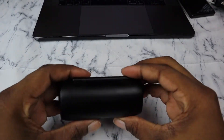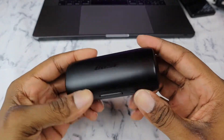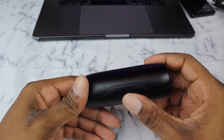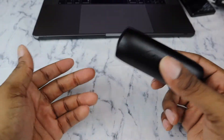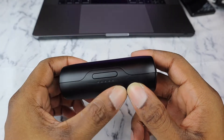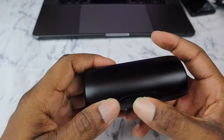So we got the earbuds right here. First thing — this case is big in my hands, it's pretty big. In the gym bag I carry around, it takes up a lot of space. It's not the smallest case, especially compared to AirPods or Galaxy Buds cases. There's a button you press to open it, and you have indicator lights on the front that show you the battery life.